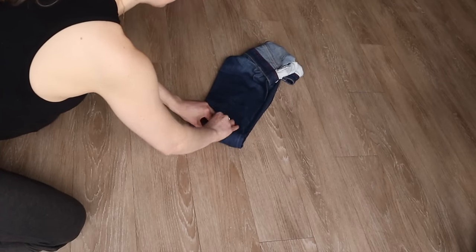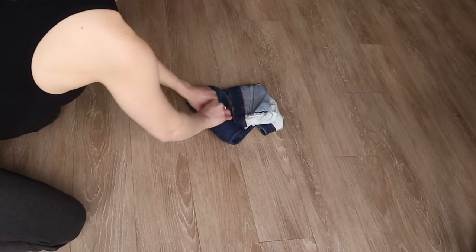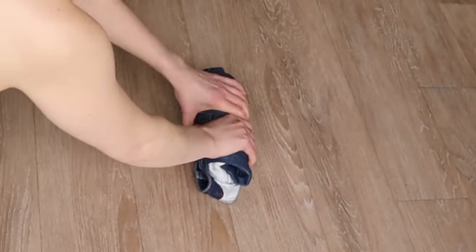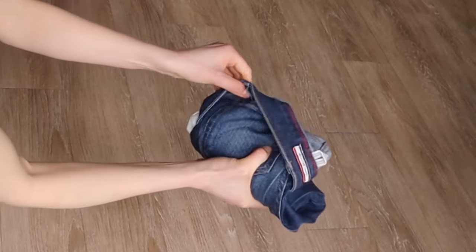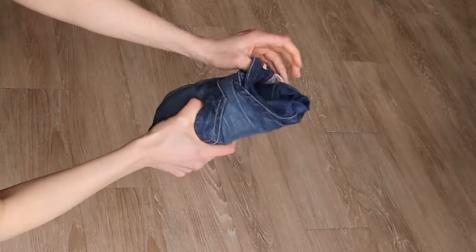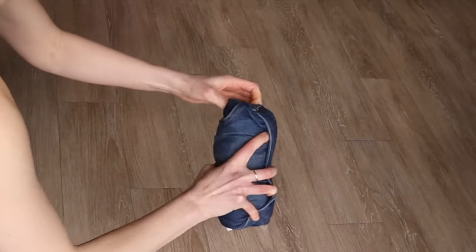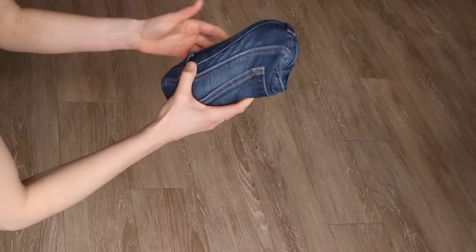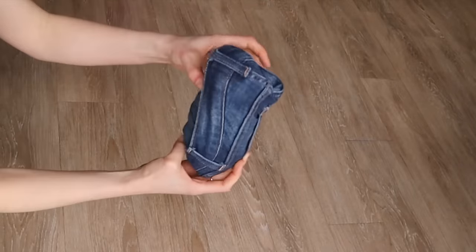It definitely takes practice, and jeans are probably the most difficult. Keep rolling, and then as you get to the top, you'll see this flap being created again. You'll want to take that and roll it over the jeans like a pocket — like a little burrito. That's not bad and it's about as compact as you will get a pair of jeans.